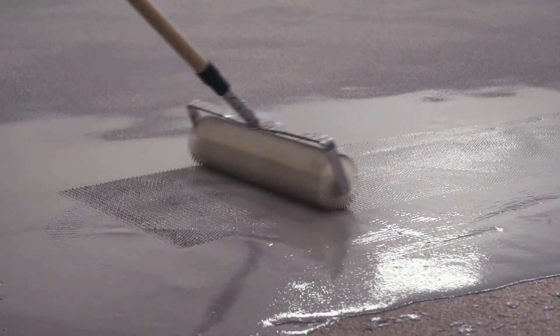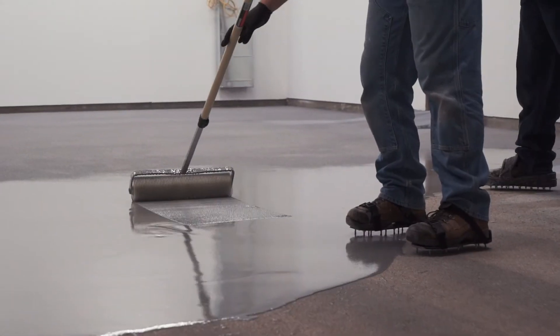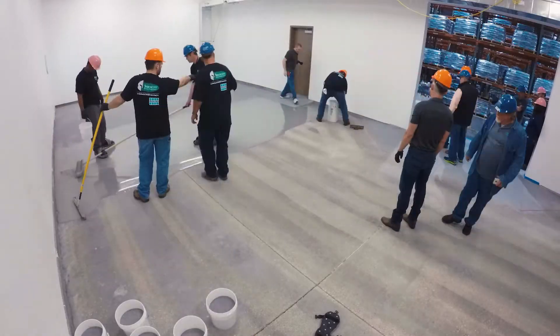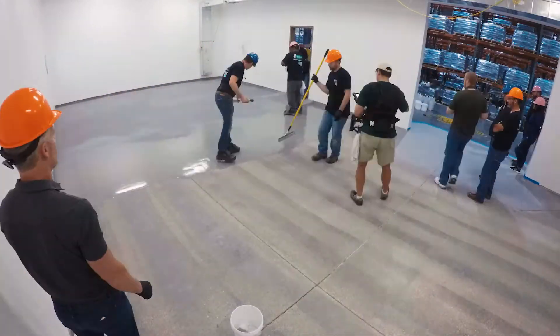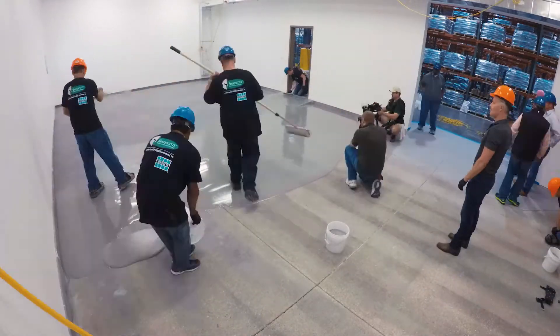Using a spiked roller, back roll the urethane cement to break the surface tension and to even the rake lines. Continue to rake and back roll material over the entire floor to even and settle the slurry, prior to broadcasting.